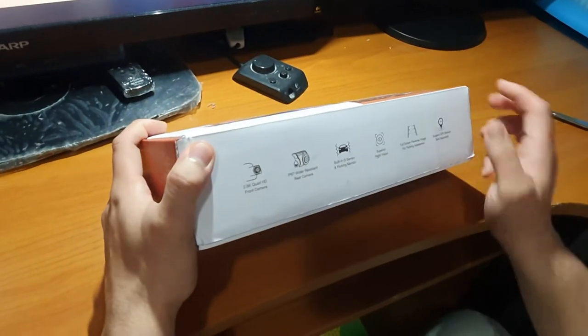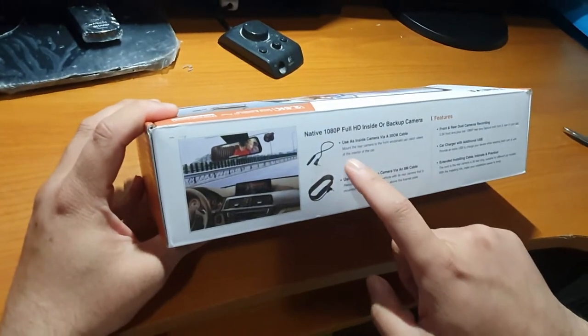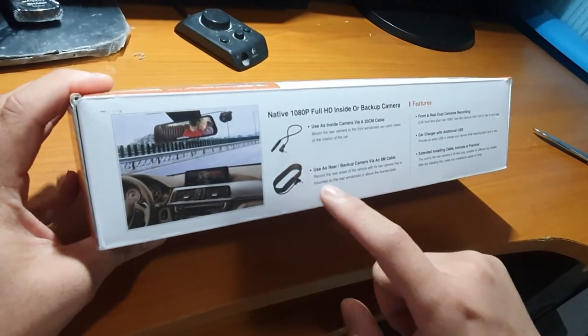Yan guys, meron siyang 2.5K. Meron na siyang kasamang memory card sa loob. Meron siyang 20 cm cable.